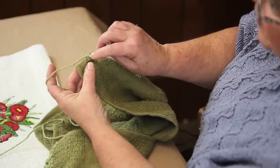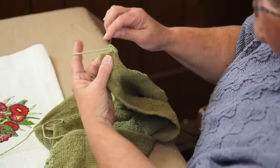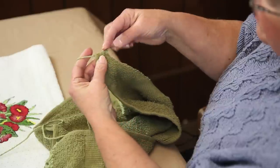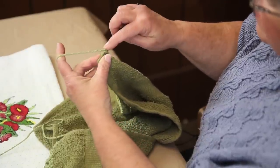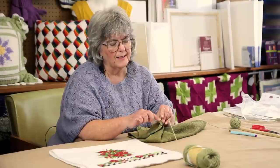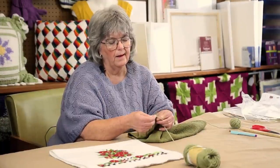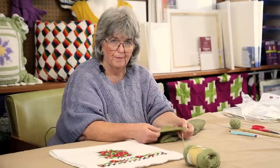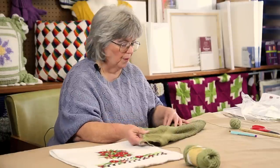Take the small hook and poke it through where your hole is, pull a loop of the yarn, again poke the hook through your marking, pull up a loop and complete the single crochet. Get your last crochet just as close to the edge as you can get. And there's your first row — the first row is just single crochet along the border.